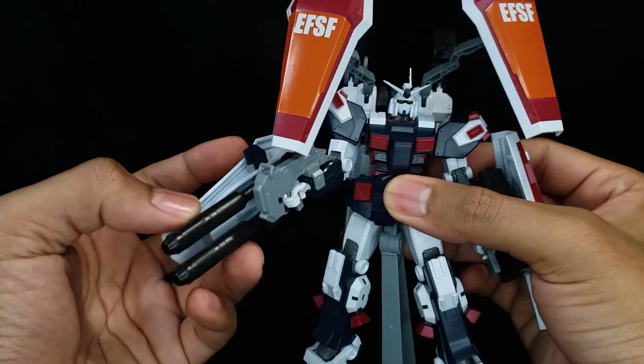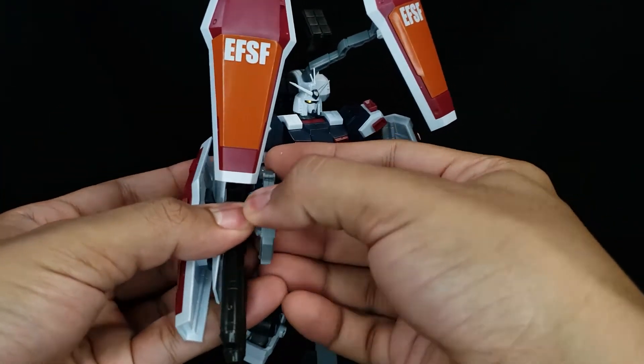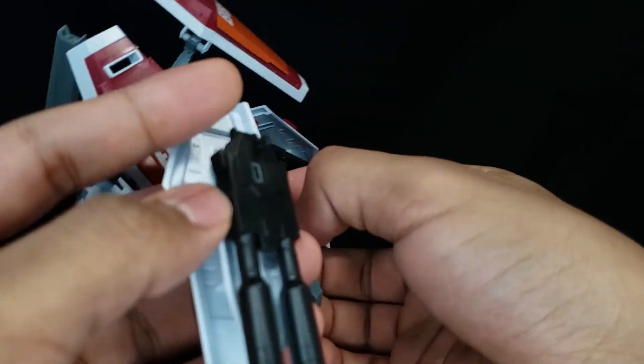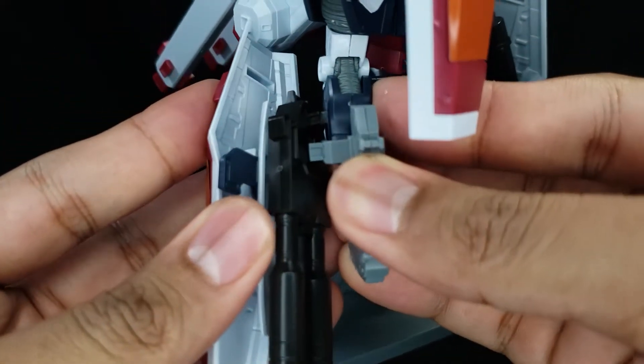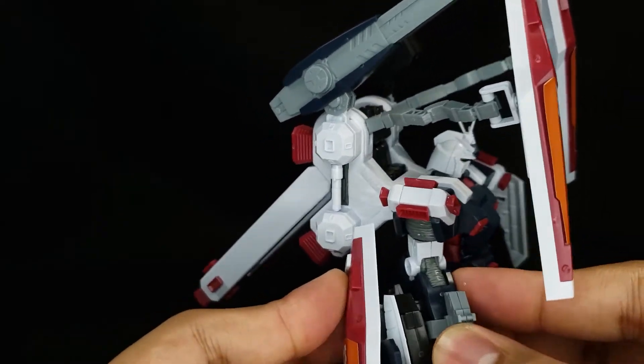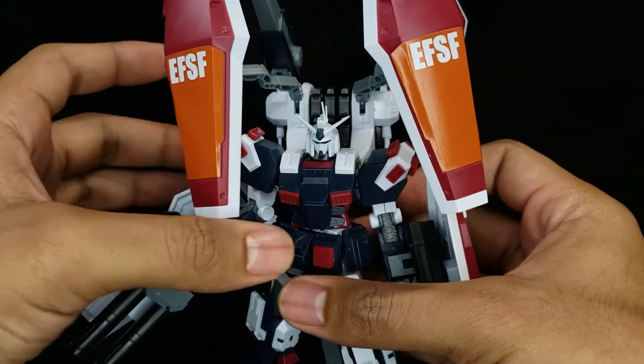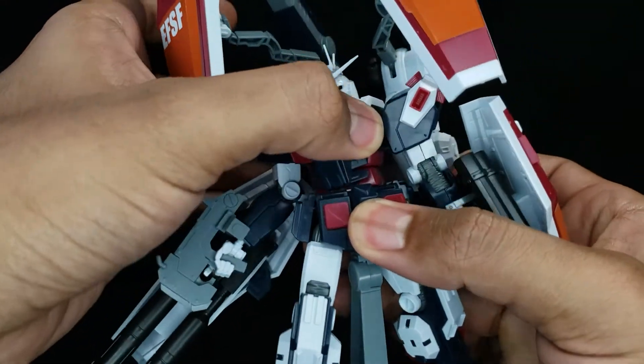And you have this bazooka here. This really just attaches to the back of the arm via a peg here as well as a peg on the other side, and just like so it attaches. Honestly guys, not too much else to really be said about the overall articulation.